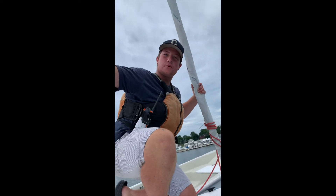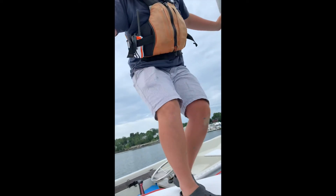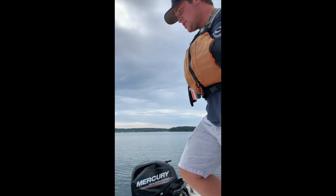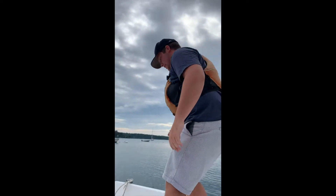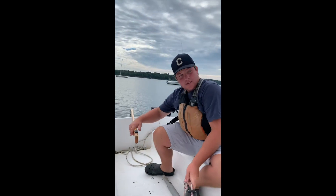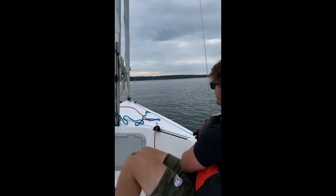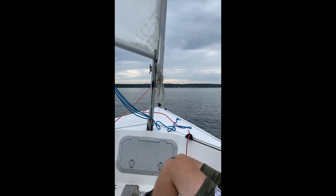Now we are off the mooring, but no one is steering the boat, so let's go steer the boat. Three points of contact — always three points of contact. We are under sail, and now we are going to raise our jib.